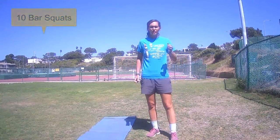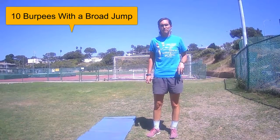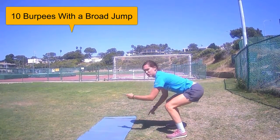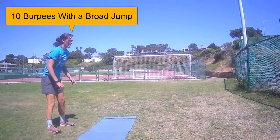Then you're going to do your burpees. It's a burpee with a broad jump — you're going to get down in burpee position, up, and then you're going to go for distance, not for height. Then you'll do it again.